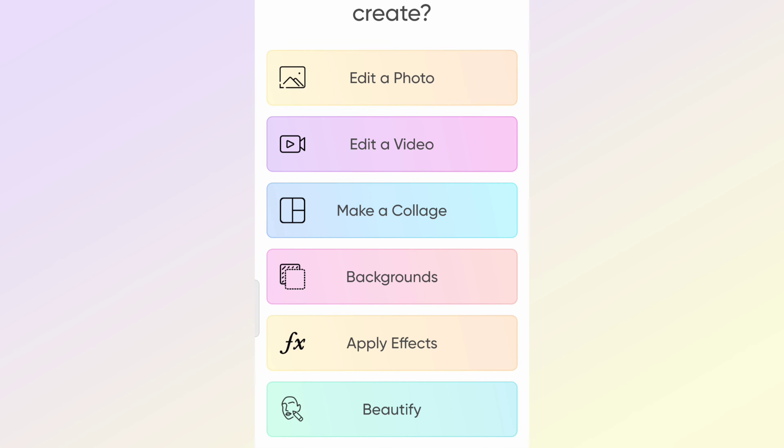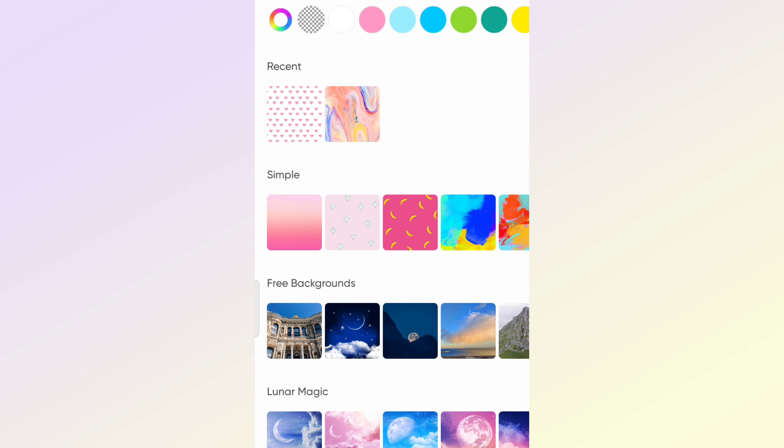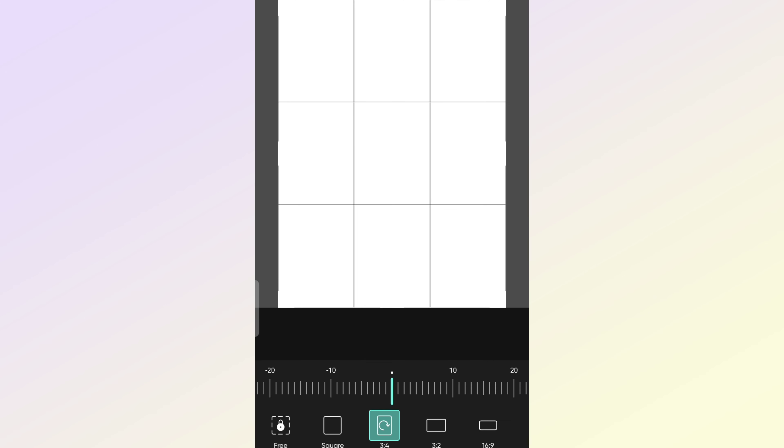So first of all, I will open the Pixart app and then select on editor photo. After that, I am selecting a white background and then cropping it into the shape I want for my business card.